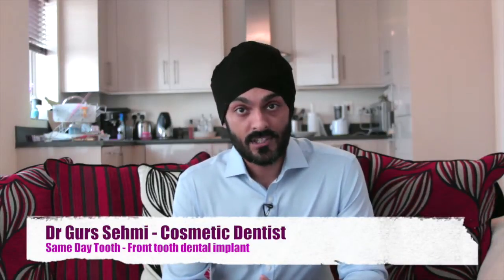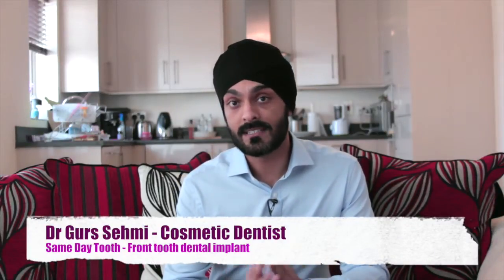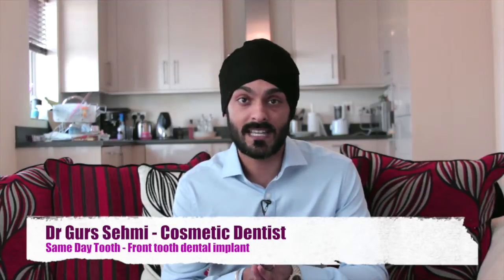Hi guys, so I'm going to show you how you can have a dental implant placed on the same day as having the old tooth taken out and having a false tooth there in place from day one. This is really great because you don't need to wait for the bone to heal when you take the tooth out, and you don't have to wait 3-4 months for the implant to heal before you can have a fixed tooth put into position.